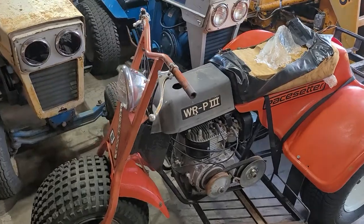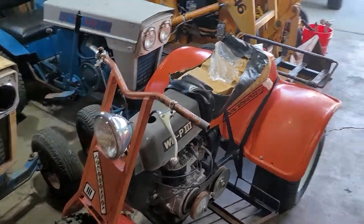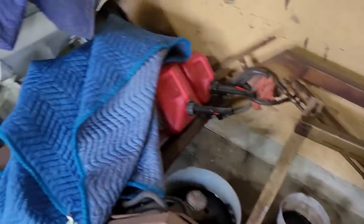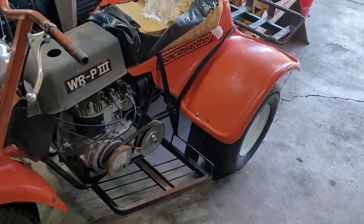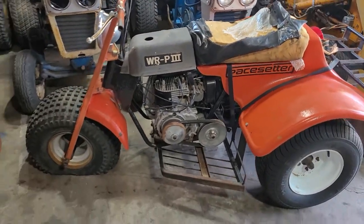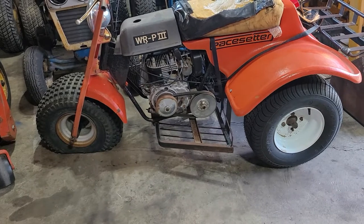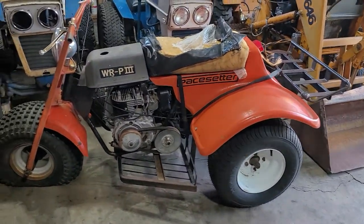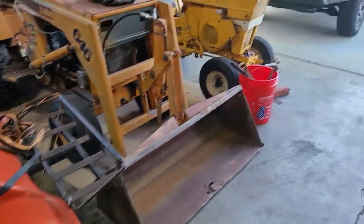This is a new shop project — like I need any more projects in the shop, but this is a little different. All my videos had one of a mini bike, me just riding it for a minute, but nothing ATV-related or anything. So I went up to North Dakota and I bought this.